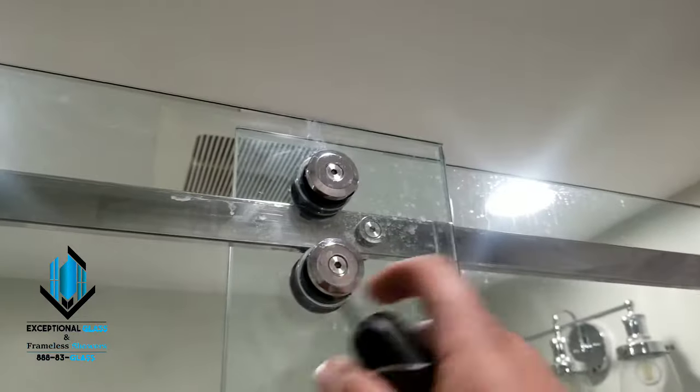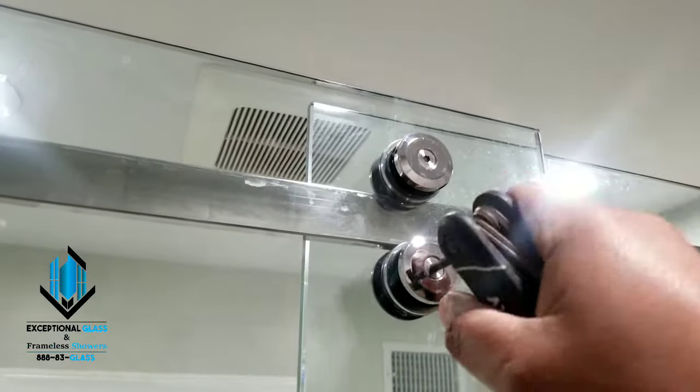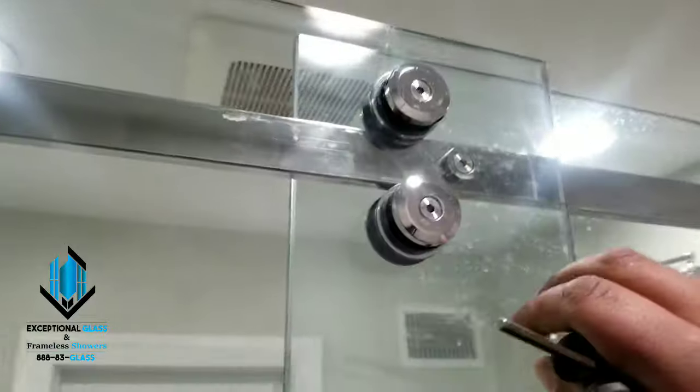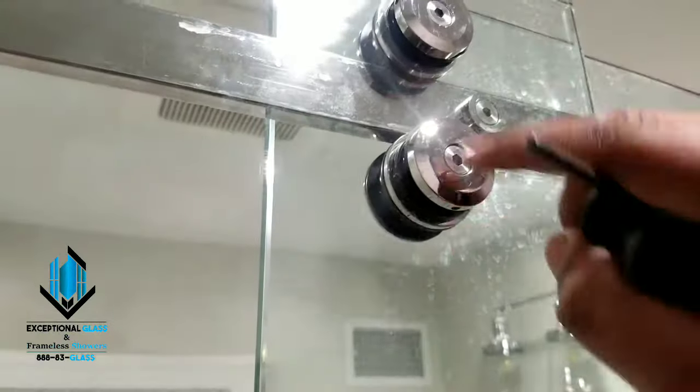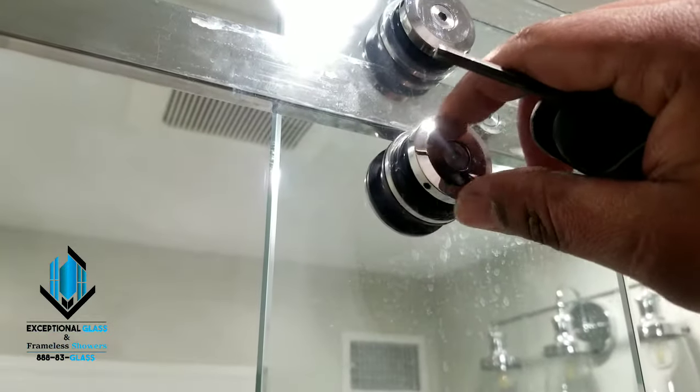So the first step would be to loosen up the bottom hinge first — it's actually really difficult to do with a camera in your face. There we go. As you can see here, the allen key is set downwards, so I'm going to use this same strategy for the top.